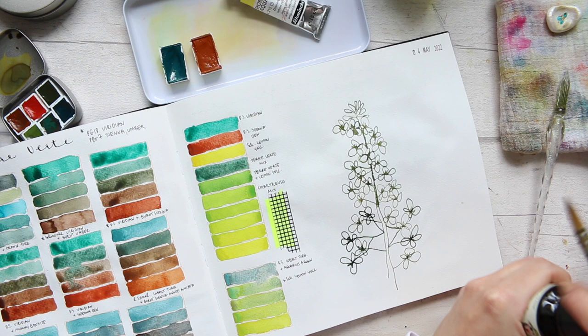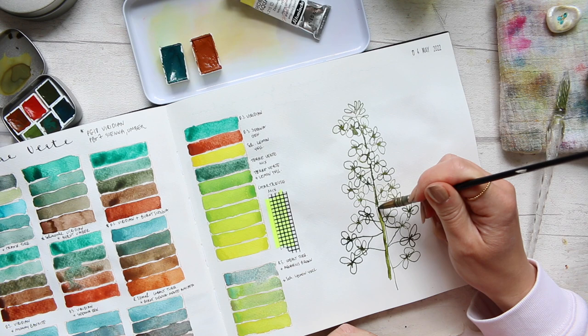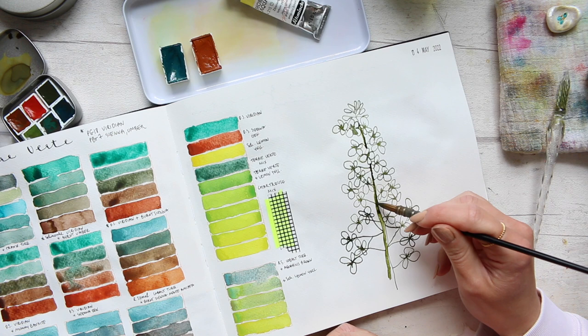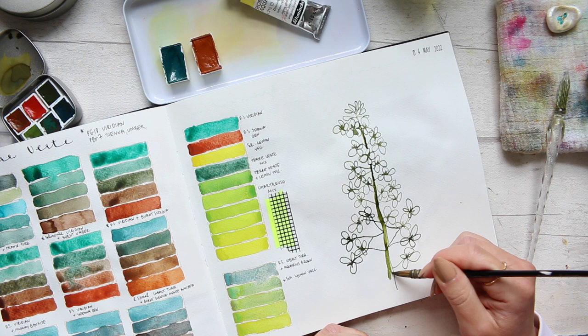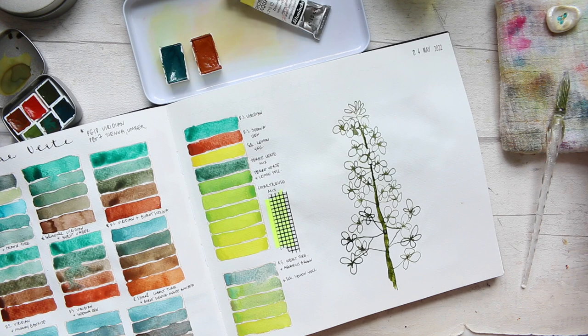So what I'll actually do is fill in the stem in this ink, because we already have some of it right here at the top. If I would add watercolor on top I think it would be quite obvious, so I just want to connect this area. Once it dries it leaves a line. Okay, now next step — let's mix up that lovely chartreuse again.